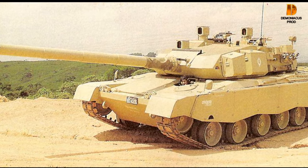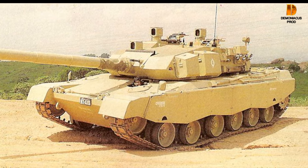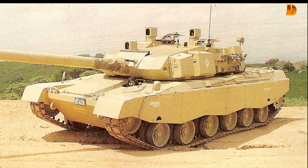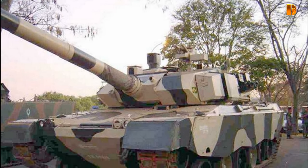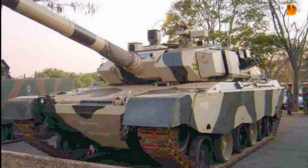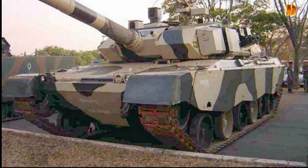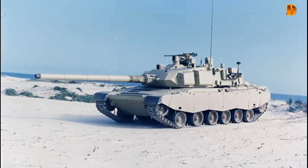The E.E.T.1 Osorio is built in the beginning of the 1980s, developed on the initiative of NGESA, without any support of the state. The Osorio won in 1987 a competition organized in Saudi Arabia, where it faced the AMX-40 French, the Challenger 1 British, and the M1 Abrams American. Even though its future was promising, it remained at the prototype stage after the cancellation of the Saudi Arabia purchase. Only two examples were produced before the failure of the concept.